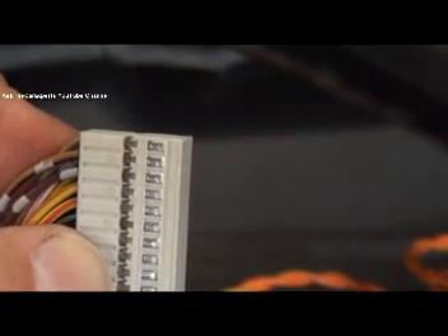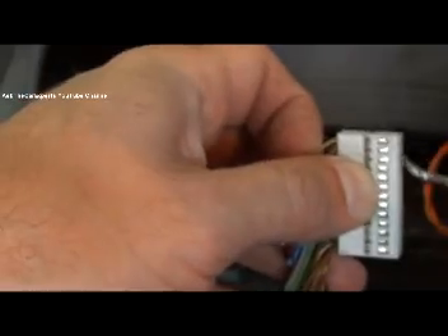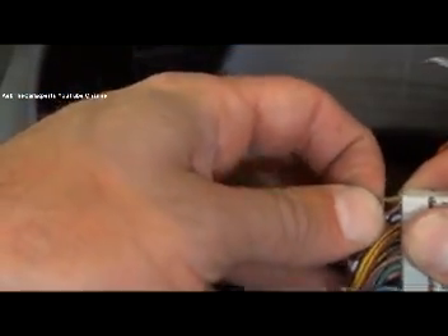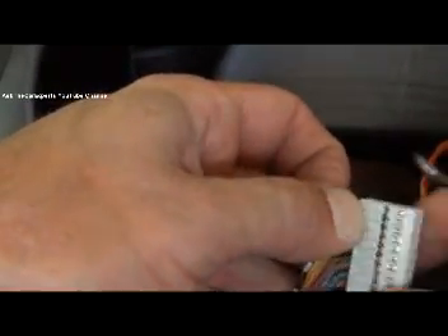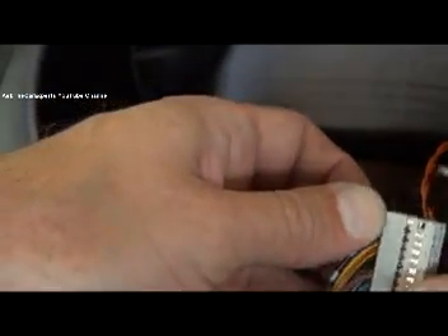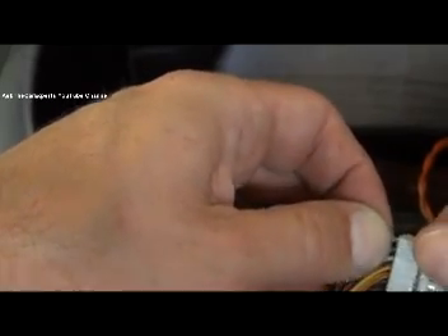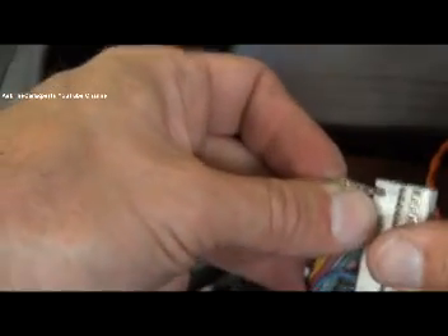A nice sharp pick works really well for this. If I put a little bit of pressure on the pin and push that tab down I can slide that pin partially out. It does catch further in as well — that's why you need the sharp pick. Push back there as well and the pin is removed, that simple.